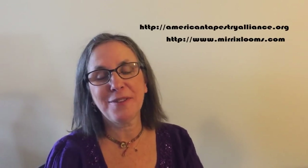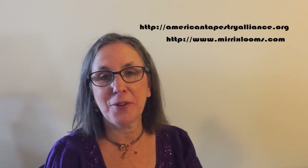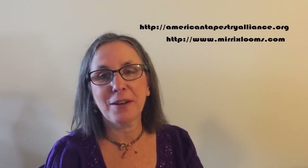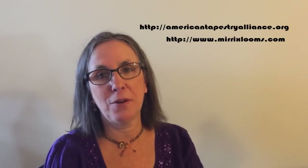Thanks for watching. I hope you learned something about building shapes in tapestry. I had a lot of fun teaching you, and remember, please join the American Tapestry Alliance — they are a wonderful organization.